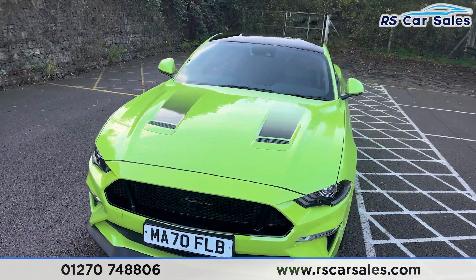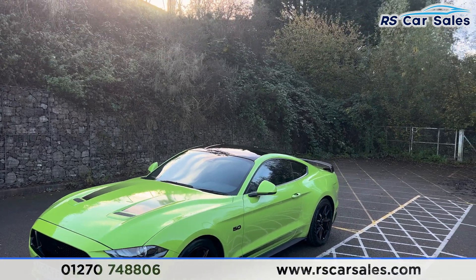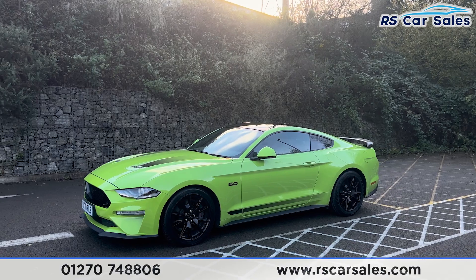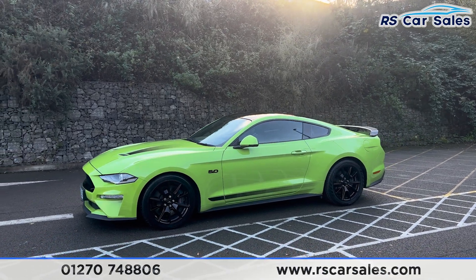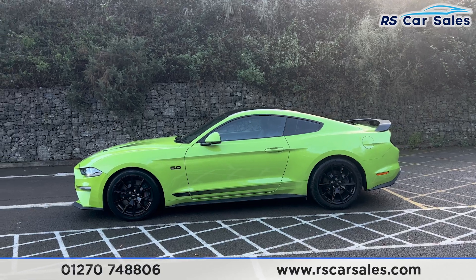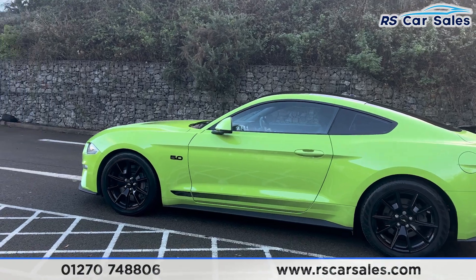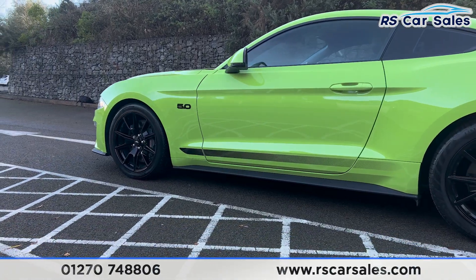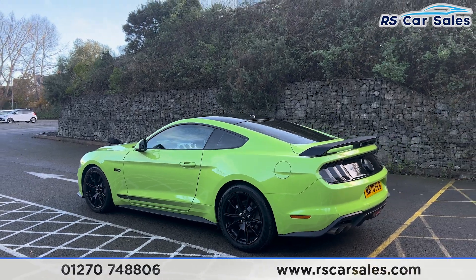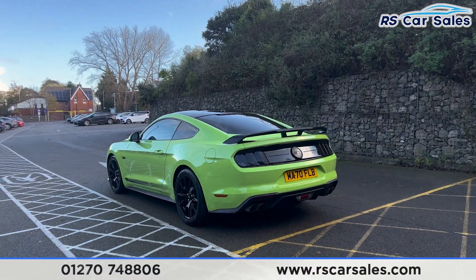We also have the vents on the bonnet with the stripes, the gloss black roof and the gloss black spoiler up top. We do have the 5-litre V8 engine which produces a lovely sound. We have the colour-coded door handles and door mirrors, black trim around the windows with privacy glass for the rear passengers, and stickers running across the bottom of the vehicle making it stand out from the rest of the Mustangs.